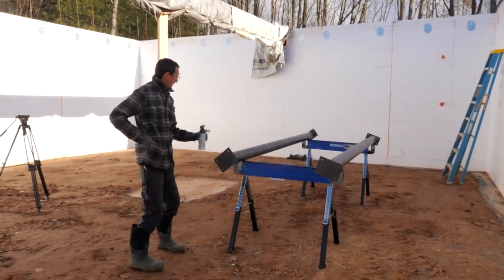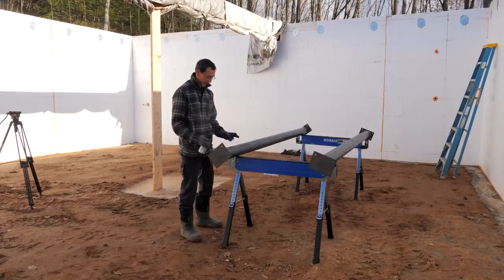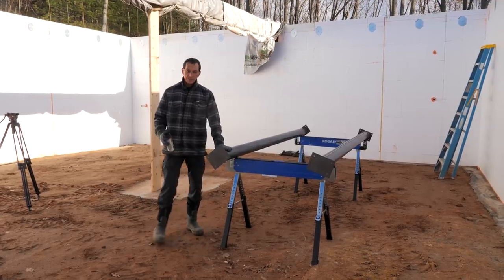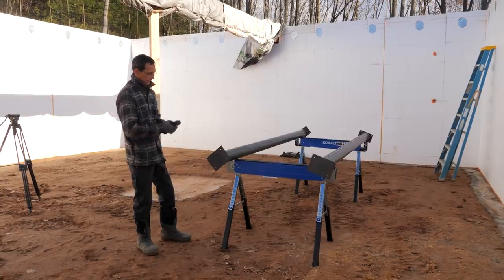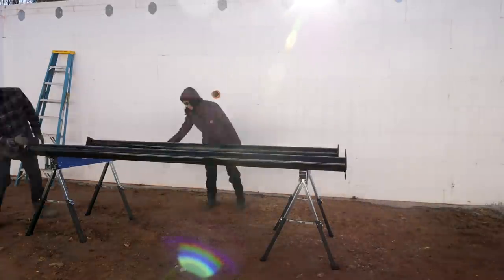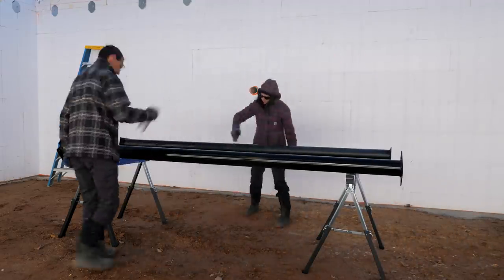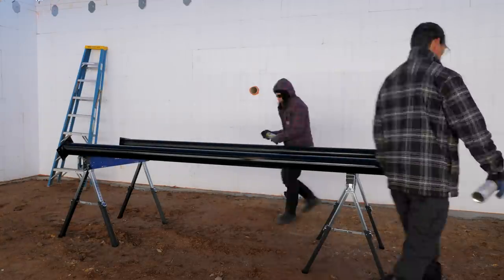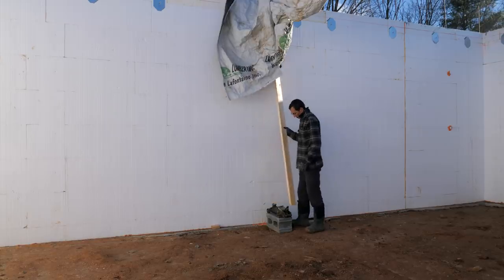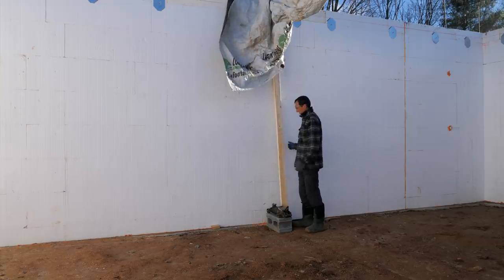This is the bottom — I'm going to prime and paint the whole thing, but I'm probably going to coat this much in a rubber roofing type of coating because this will be under the slab. I'm going to coat it. What I'm doing here is getting the jack posts ready so we can jack the end of the beam up a little bit to get the shims under it.